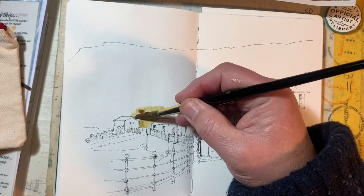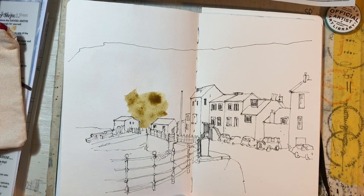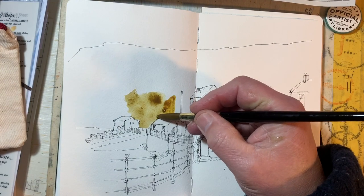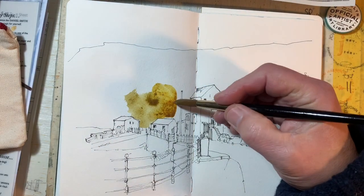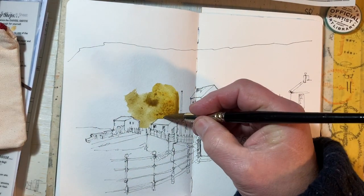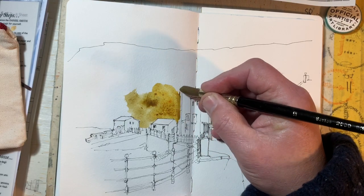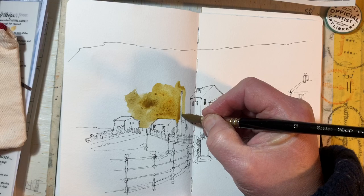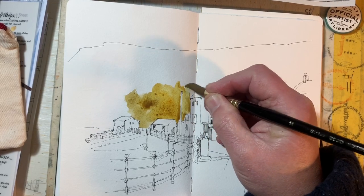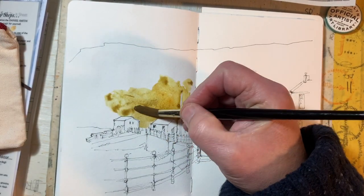My choices of colour may seem a bit arbitrary, but they're not. I'm not really trying to replicate the colours in the reference picture by any means. This is an earthy mixture — it's got a bit of quinacridone gold in it. I'm only being careful around this flagpole because I want to keep the white of it. If I was a proper painter I'd use masking fluid or masking tape, but there you go.